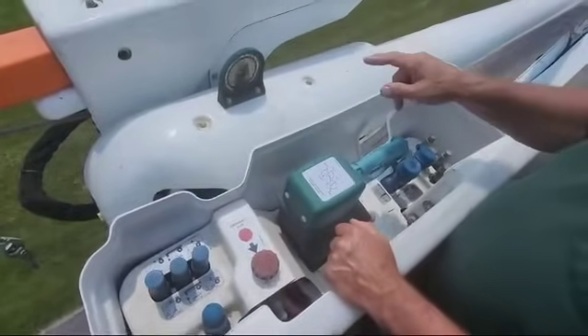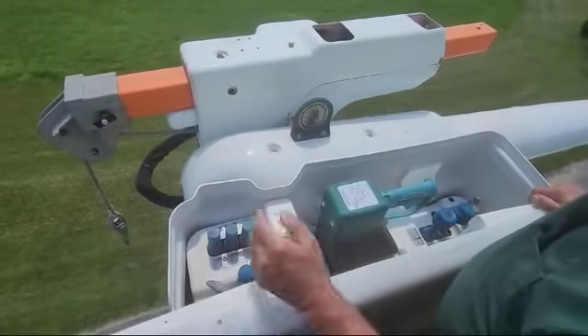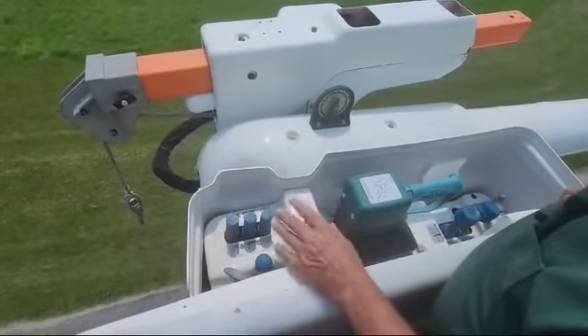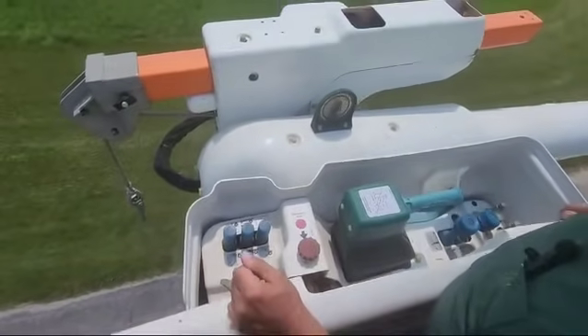We do have material handling and I do want to show you how that works. Our controls are right here. This is an emergency stop — if I push this down, everything hydraulically stops working.